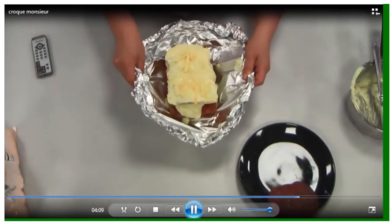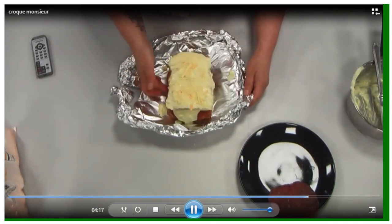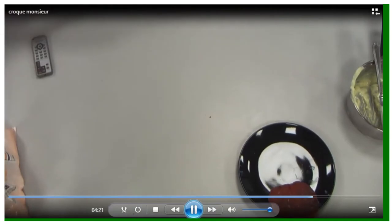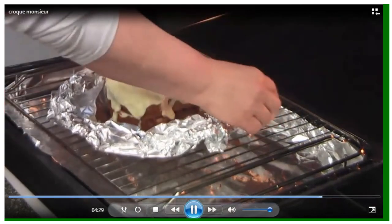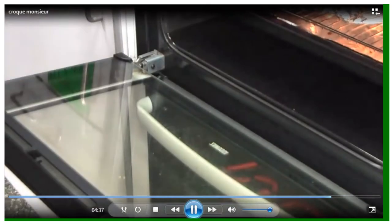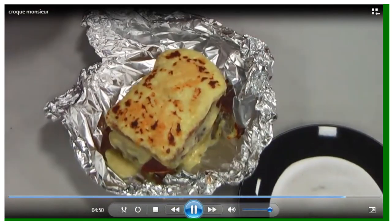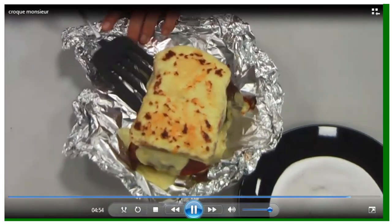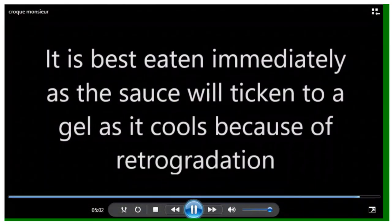Lift the foil vessel, make sure you've got a good grip before taking it to the grill. Pat down the foil so that it doesn't touch the grill elements. Use oven gloves to put the grill pan in, then leave it in a hot grill until it bubbles. You can determine how much browning you want. Transfer to a plate — this needs to be eaten straight away, because retrogradation firms up the sauce too much and affects the eating quality.